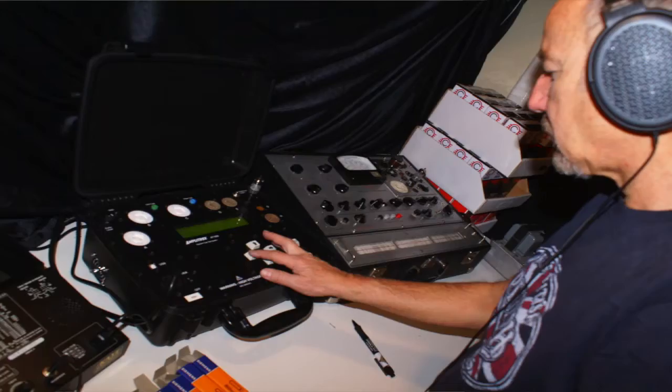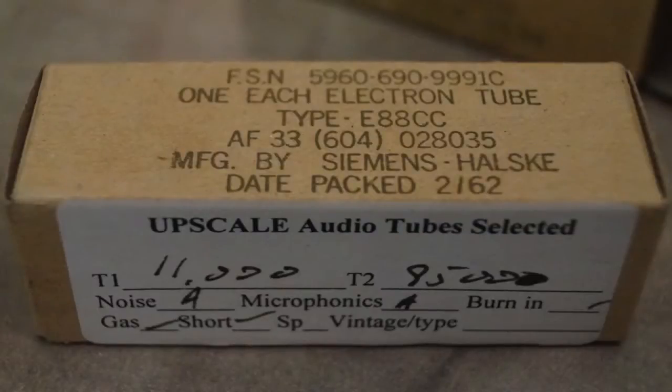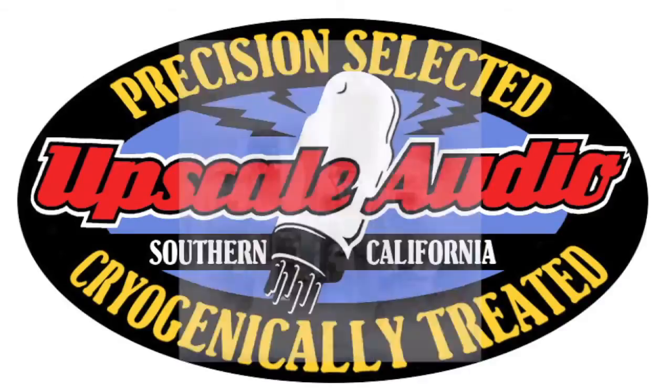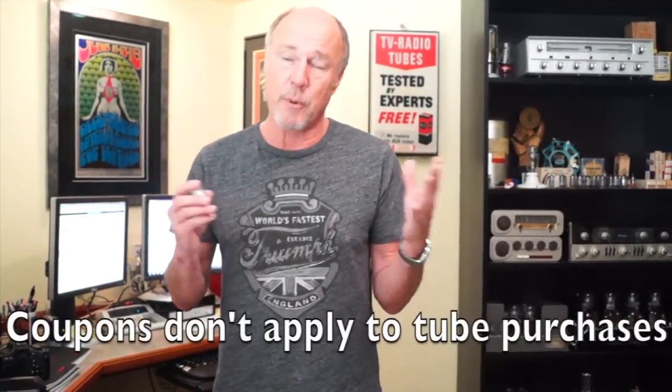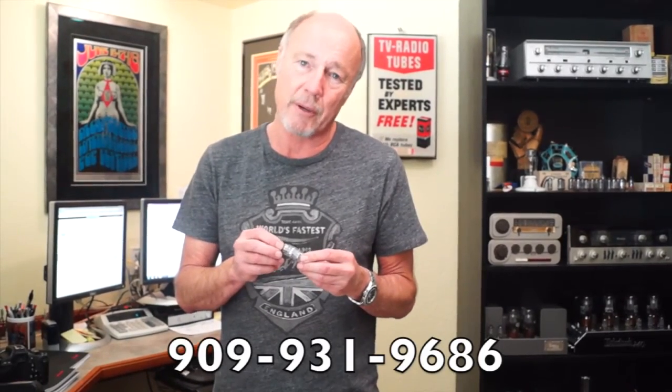When you buy from Upscale Audio, we're going to listen to each one of these tubes in a simulated phono stage with headphones. Each one is graded one by one. We're going to measure it for noise, microphony, triode balance, and give you the measurements on the box. We have cryogenic treating, and we get it done by the best lab that we could find. Upscale Audio has a ton of equipment — speakers, amps, preamps, cables, smoke and deals. We have coupons available to get you great buys on certain things. Coupons don't apply to tubes, but go to our website and buy some stuff. And if we can help you out, we're just a phone call away. Thanks for shopping Upscale Audio.